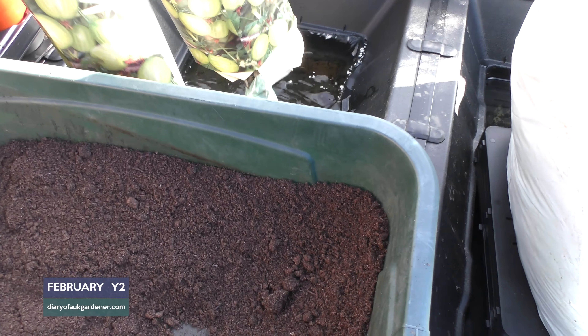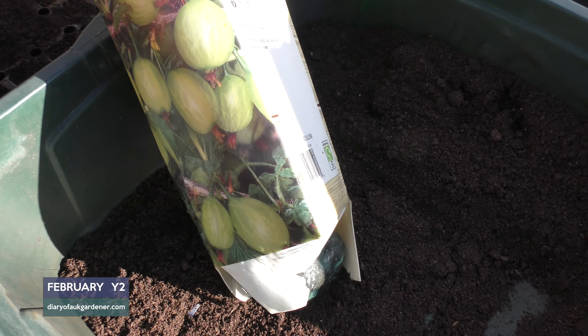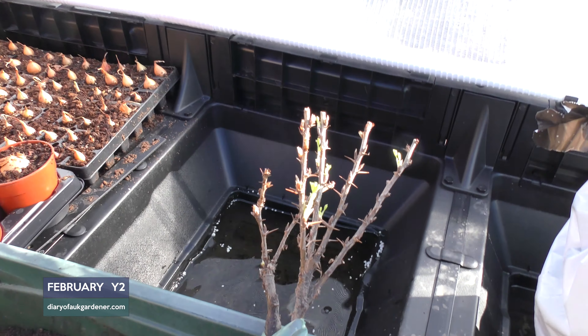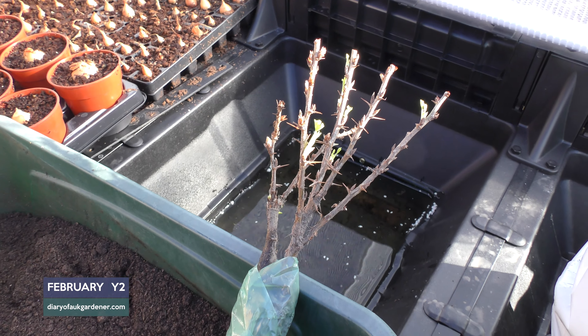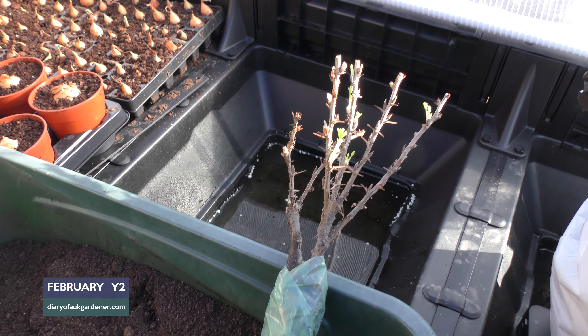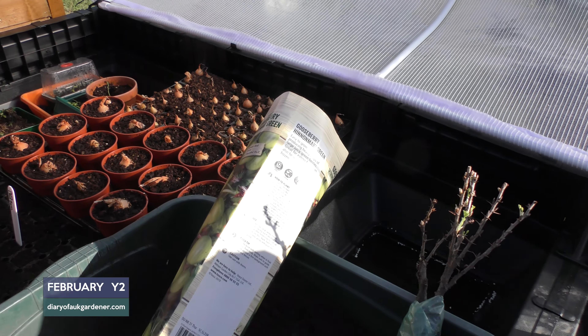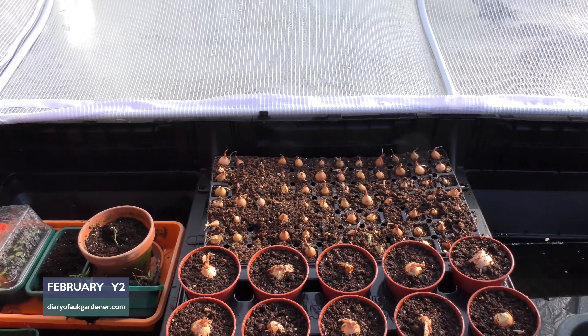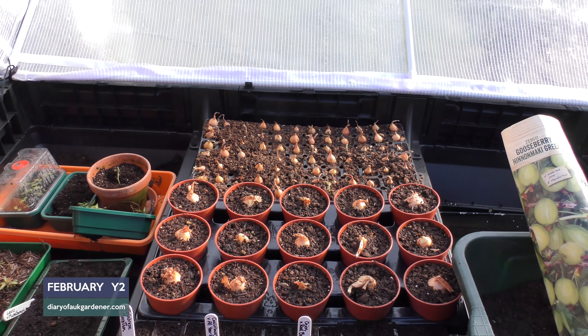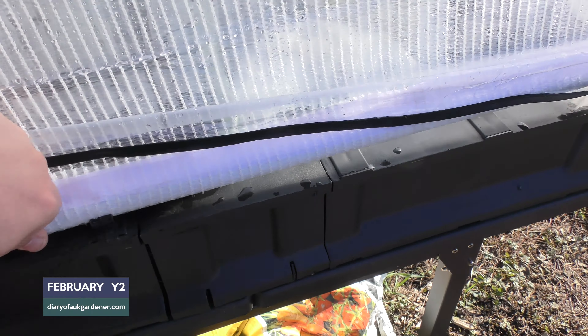I've bought some gooseberry bushes - just put them in there because I haven't had time to get around and plant them. The soil's been a bit frozen but they're really good plants. I've also got another gooseberry coming which is the variety Lancashire Ladd. If you are a fan of Harry Dodson, you would know Lancashire Ladd was grown in their garden - and I've managed to get my hands on a bush. It's quite easy to just open the veggie pod up, do a bit of business and then close it down again.